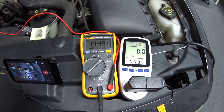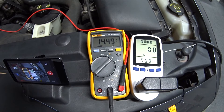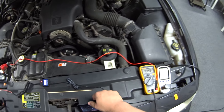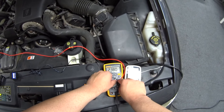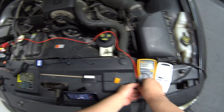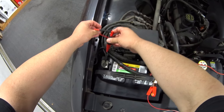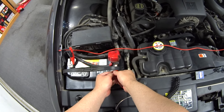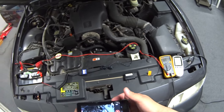With a static voltage reading and no load, we can see the charger is putting out 14.49 volts. I wanted to check the amperage but we really can't do that until we put it under load, so we've got to change the meter setup.